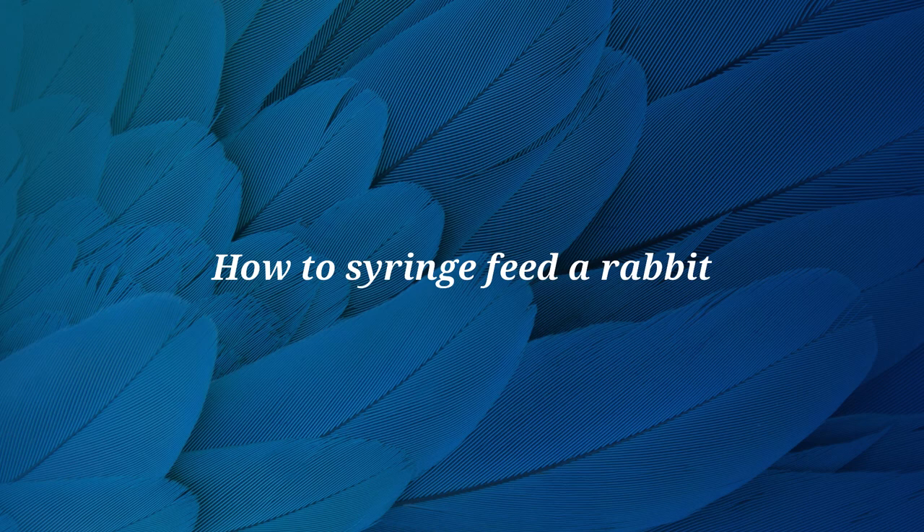Hi, this is Dr. Materi. In this video we will demonstrate how to syringe feed a rabbit.